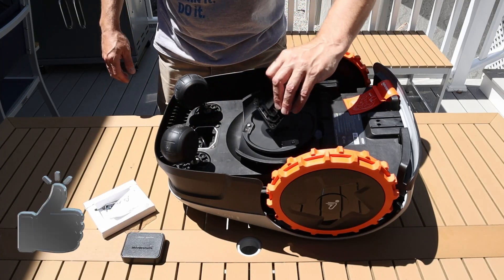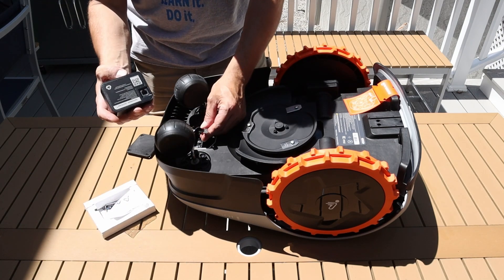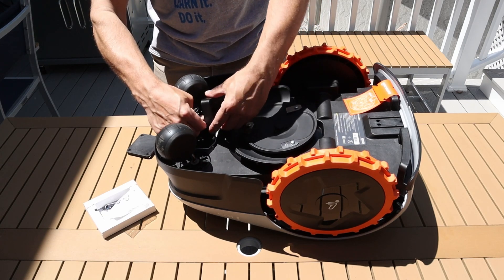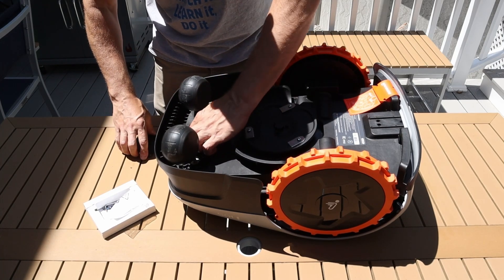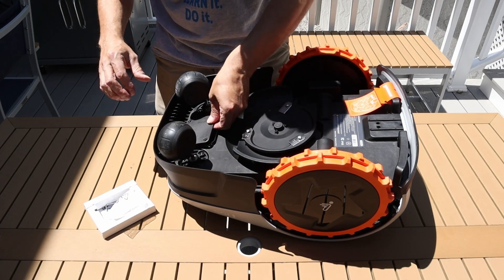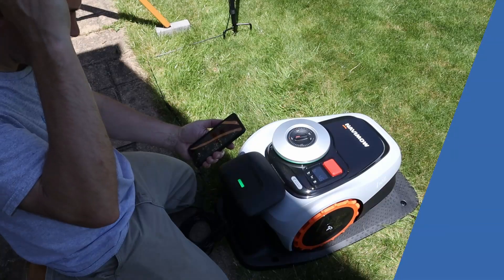Now let's install the 4G receiver. Simply remove a panel on the bottom of the mower and the 4G receiver just plugs in to the cable provided. Slide the receiver into the mower and replace the panel. This will give you the option of staying connected to your mower at all times and also adds the bonus of security if it leaves the boundaries. Once everything's connected, simply dock the mower into the charging station and everything will start lighting up.